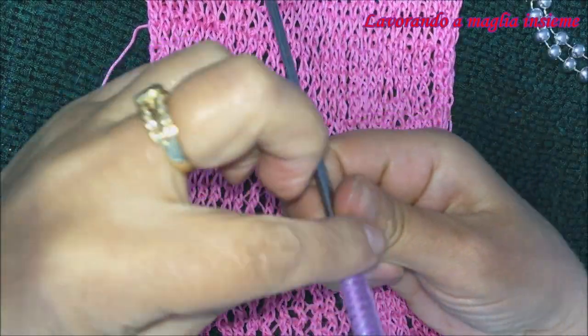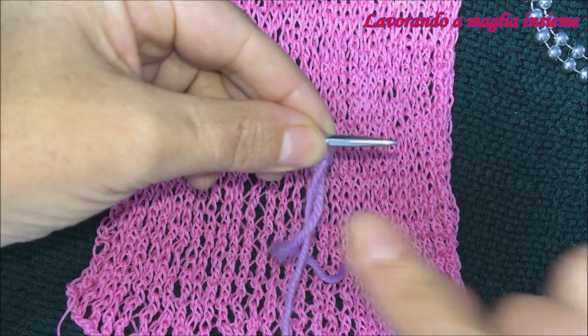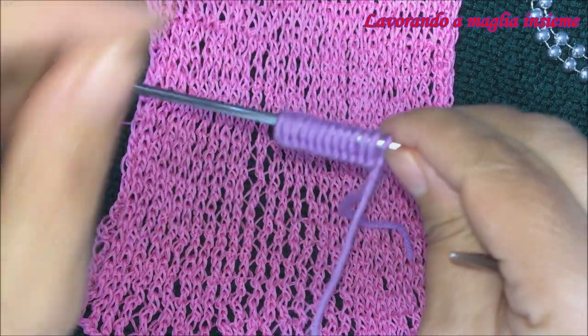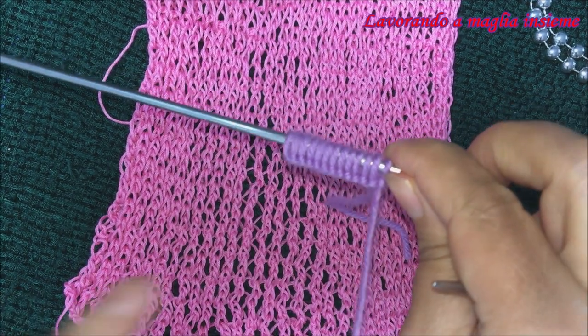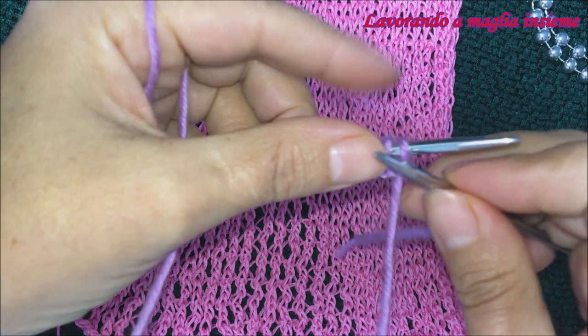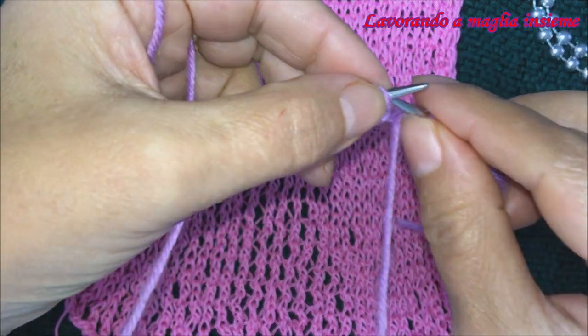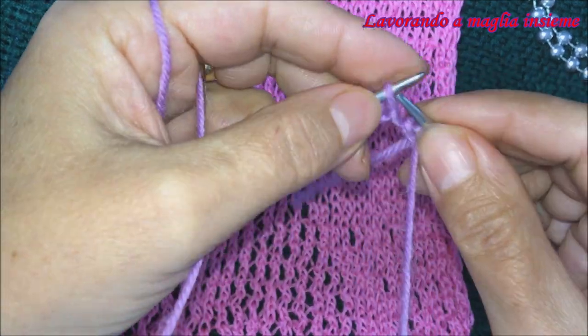Ed ecco qui, abbiamo avviato le nostre 13 maglie. Come primo passaggio andiamo a mettere la nostra base, quindi andiamo a lavorare il primo ferro tutto a rovescio. Le maglie di vivagno le spostiamo, e le successive maglie le andiamo a lavorare tutte a rovescio.